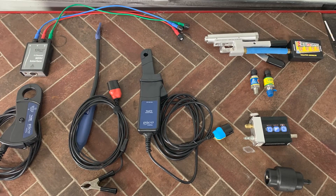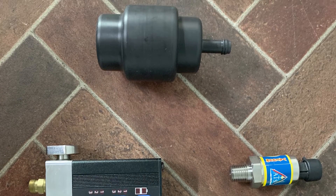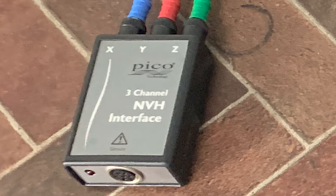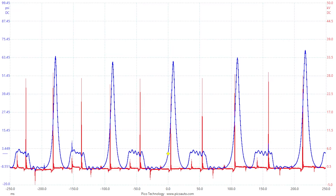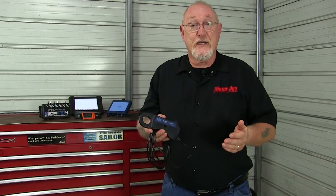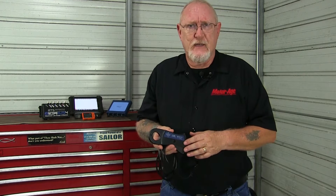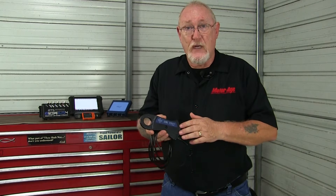These accessories can take whatever it is they're measuring — current, pressure, vacuum, vibration, even noise — and convert that into a voltage output that the scope can understand and display. A common accessory included with scopes is the high amp current clamp. This tool is used to measure current at levels like those you would see when the starter motor is cranking over the engine — the conventional starter draw test. Only when you look at the pattern on the scope, there's so much more information to see.